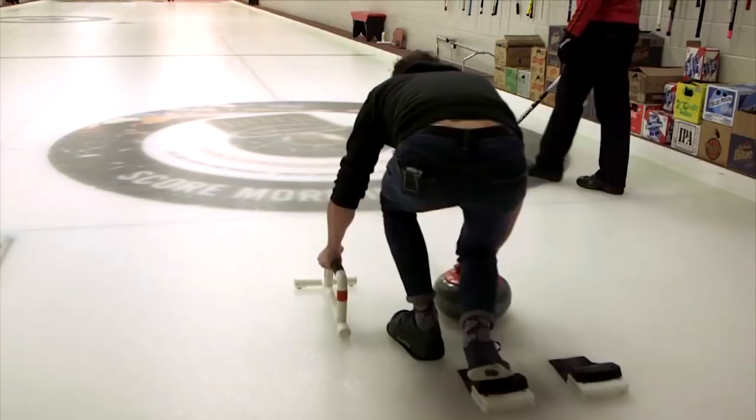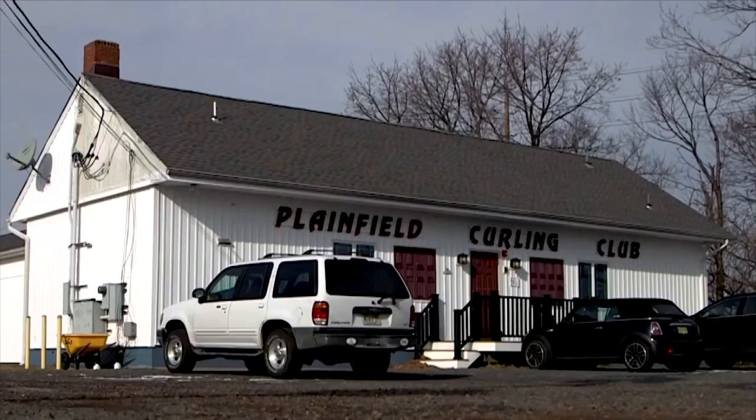Hi, I'm Josh Gardner with InsideEdition.com and I'm here at the Plainfield Curling Club because I've always wondered what curling was all about, and I'm about to find out.